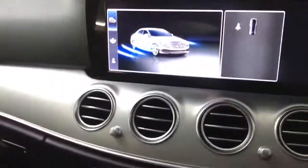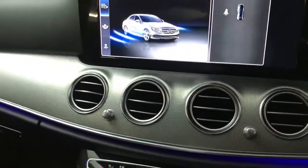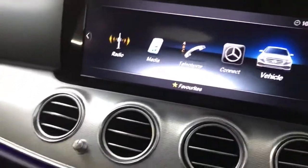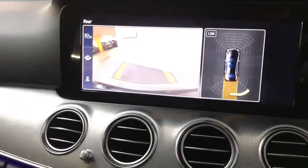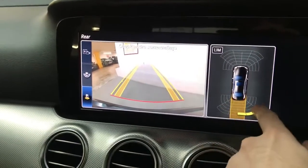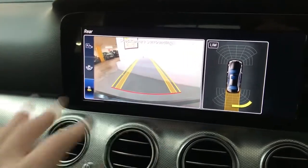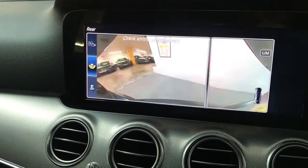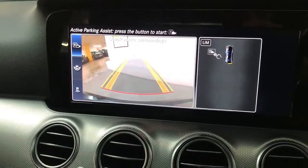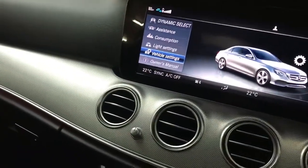We have parking cameras with various different views — the camera comes on automatically when you put it into reverse, as I'll show now. There you go — in reverse you've got your sensors front and rear with a nice amount of sensors, and a very clear reverse camera. You can also switch to a wide camera view rather than just the sensor view, so it's a nice amount of spec.